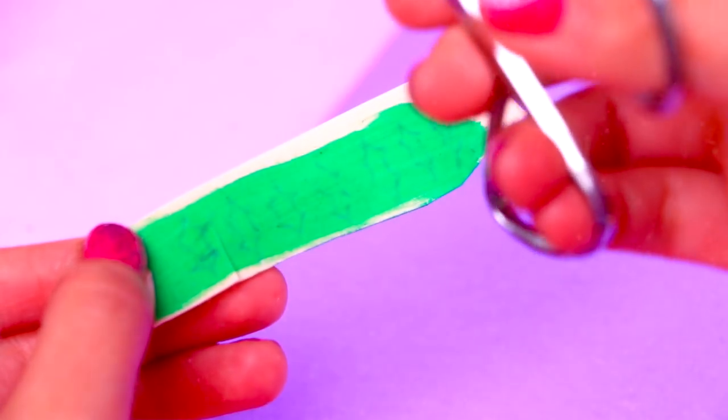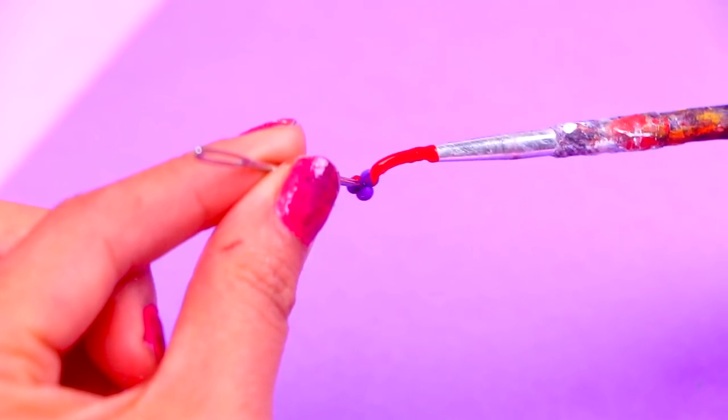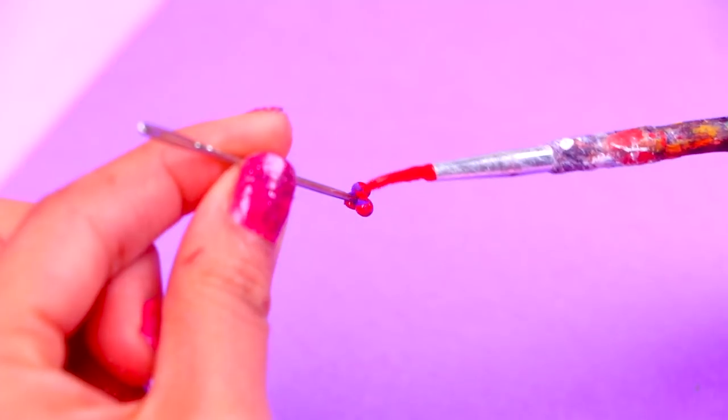On a little piece of sheet foam that we painted with green color we drew little leaves, and now with these very fine scissors we're going to cut the leaves. For the final touch of the Christmas dress of Cinderella we're going to paint the little cherries with red and we'll wait for them to dry to glue them on the dress later.